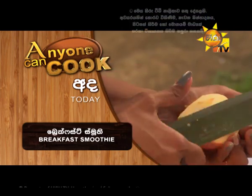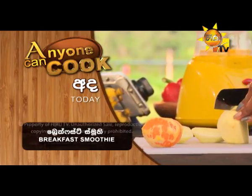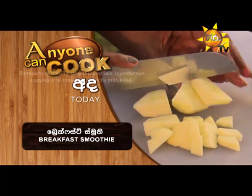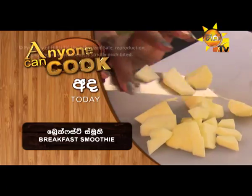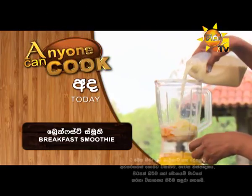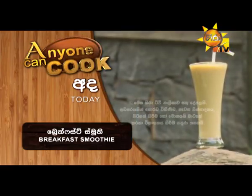Breakfast smoothie. You can eat breakfast smoothie. If you want to make spicy food, you can eat some of the food you could eat at home. Then, let's cook breakfast smoothie.